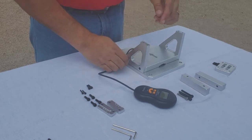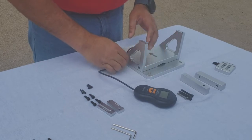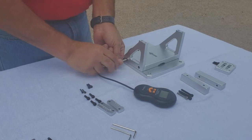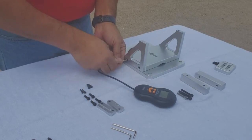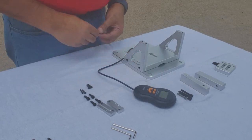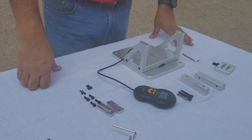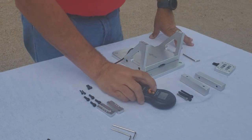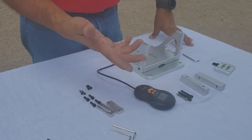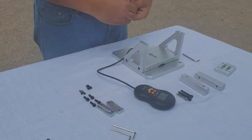The scale included with the kit requires two AAA batteries. Since I already used this one, they're already installed. The scale can go all the way to 45 kg and it also measures in pounds, ounces, and kilos. Since I'm in the US and testing turbines, I'm going to use pounds.